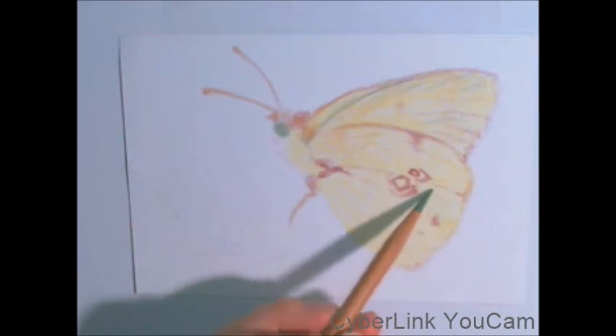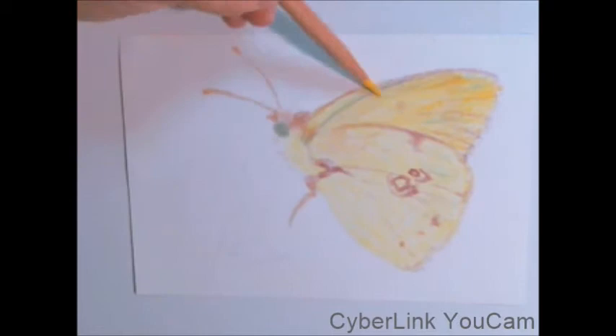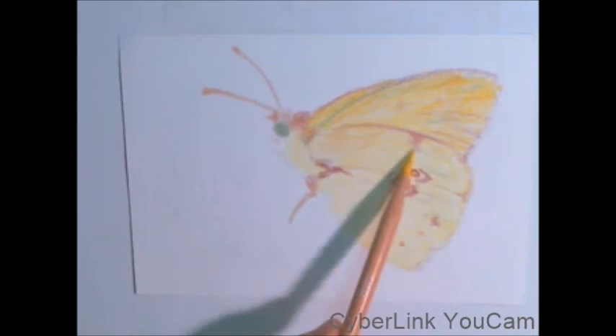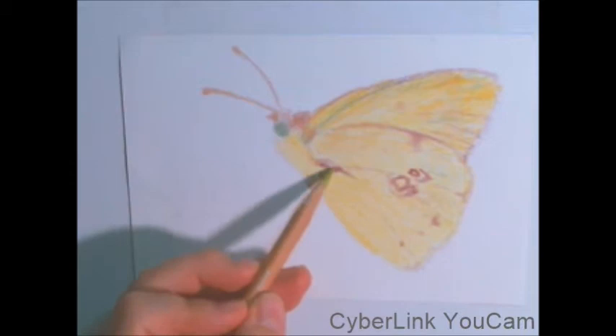Here I took some green and I'm just adding a little bit throughout the wings. What it does is it creates a dusty feeling and a little contrast. Now I'm going in and really making the yellow a deeper color. This is on drawing paper that has a little bit of a tooth to it — not too much, but a little bit.